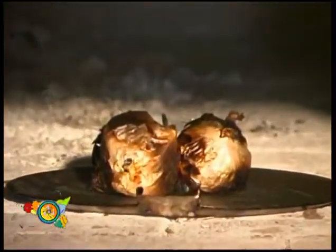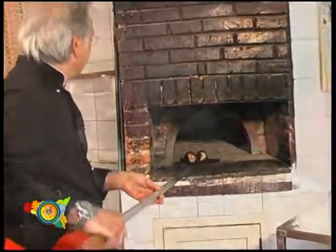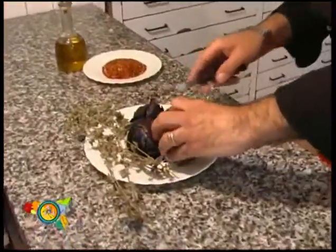Let's put some pepper, wild marjoram, kitchen salt, and oil of first quality olive. The dish is ready.